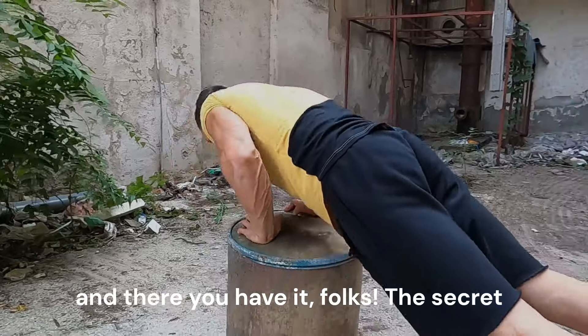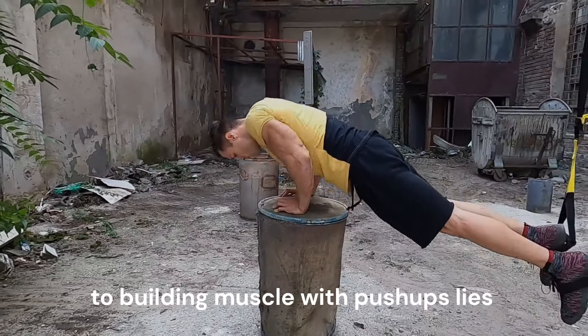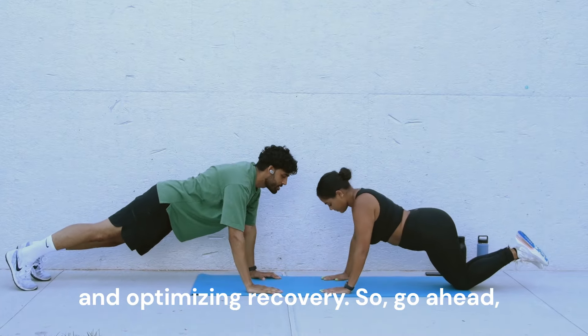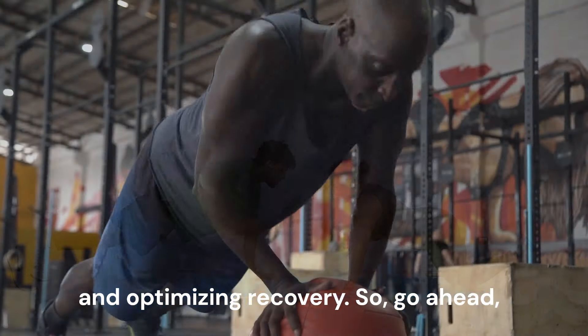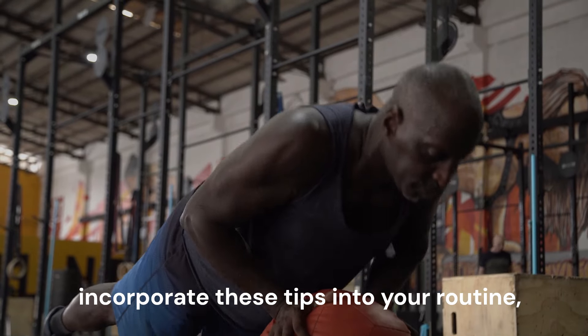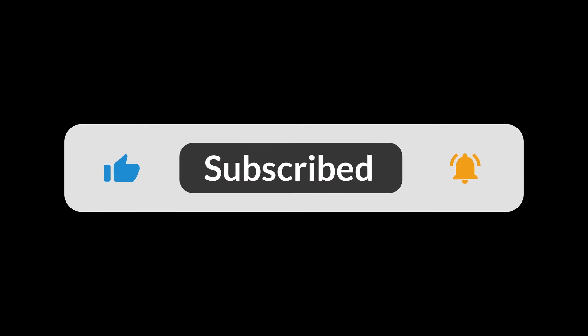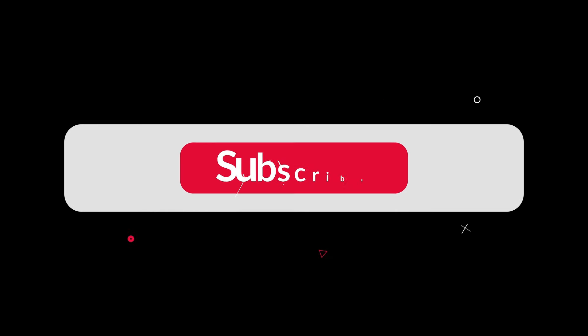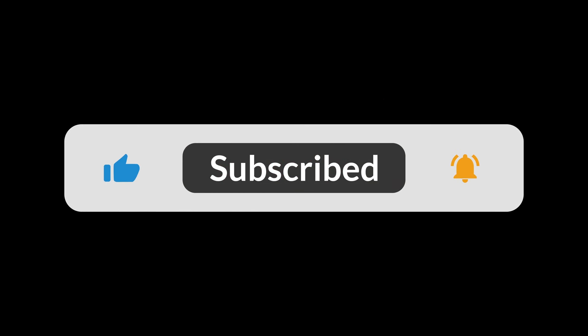And there you have it, folks. The secret to building muscle with push-ups lies in understanding your body's limits and optimizing recovery. So go ahead, incorporate these tips into your routine, and watch those muscles grow. If you found this video informative, make sure to hit the like button, subscribe, and share with your friends. Until the next one.